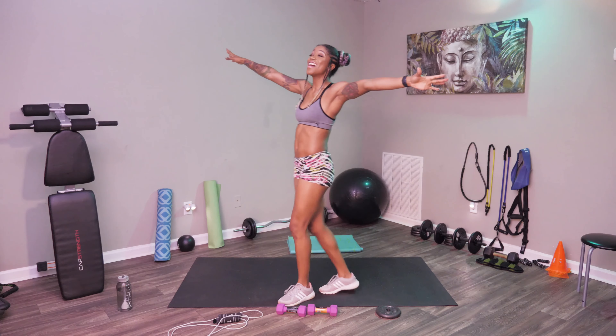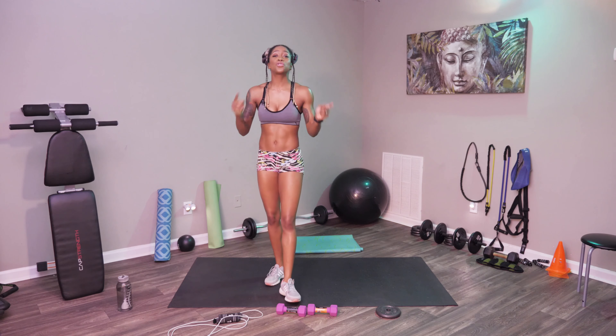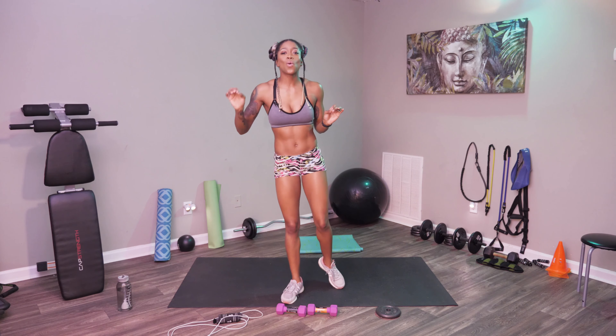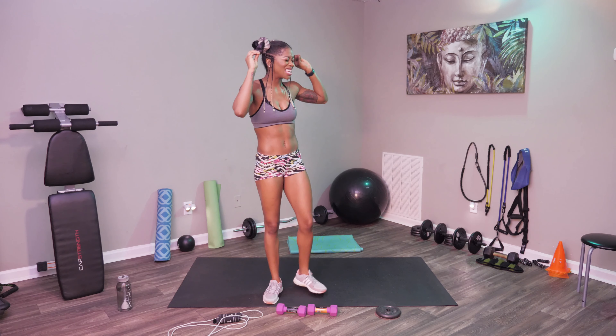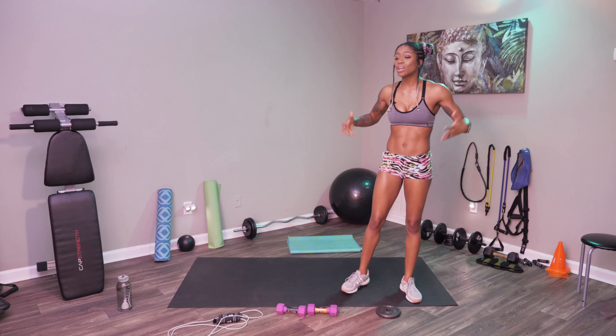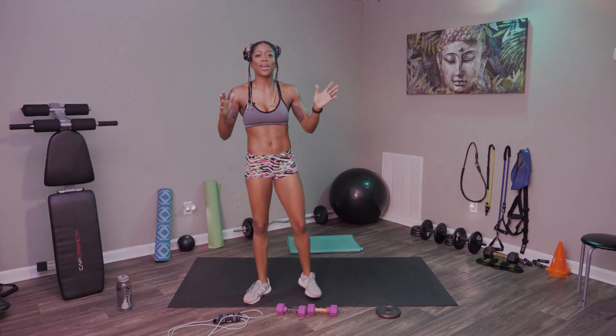Welcome, welcome to day 14 of the Gutierrez Gaines 30-day Get Fit Quick workout program. I am so glad to see your face. This is wonderful. We have been having extensive workouts, getting it in, feeling stronger, really testing our body's limits. But we're feeling stronger and we're looking better.